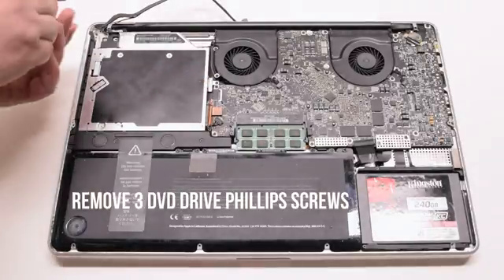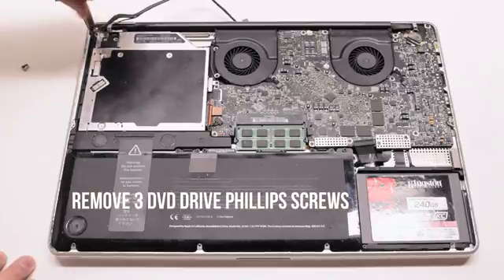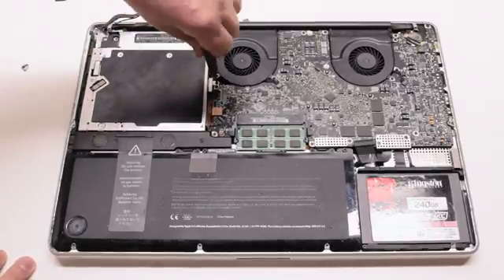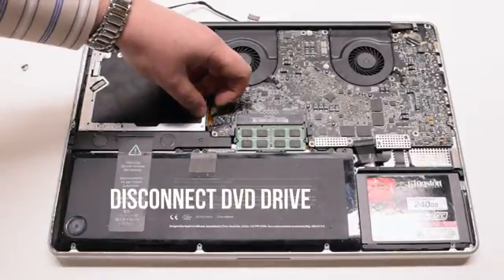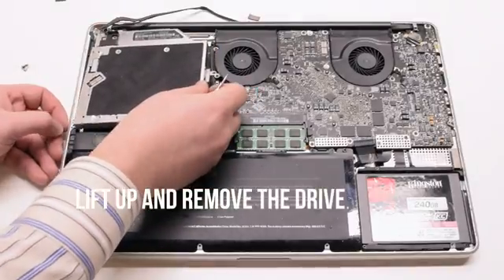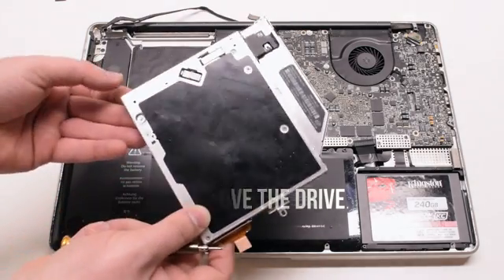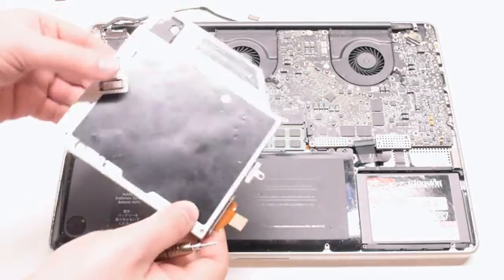Remove the 3 DVD drive Phillips head screws next. You can unscrew them and leave them in place. Disconnect the DVD drive and lift the drive at the bottom right corner. Go ahead and pull out those screws that you left in place.